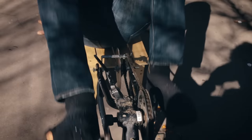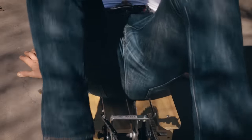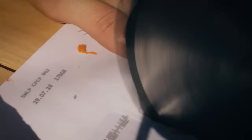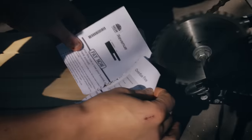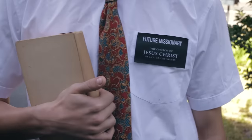Do-it-yourself vasectomy. Letter opener. Oh shit, not again. You can get rid of that guy that always comes around.